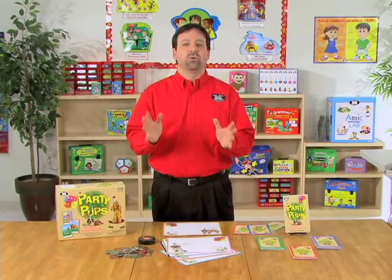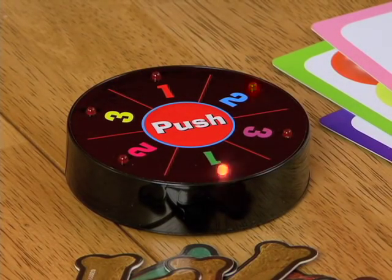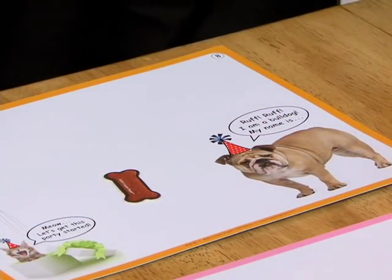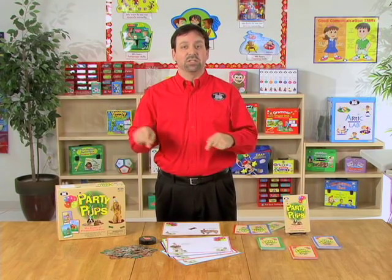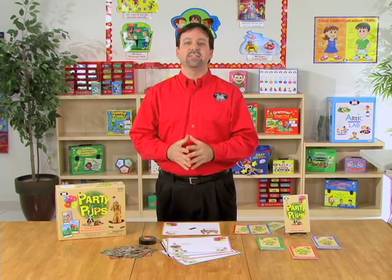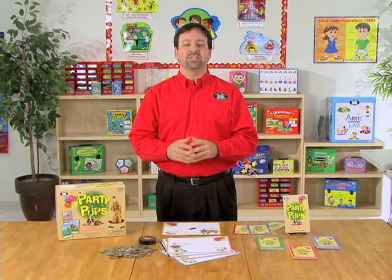Each time a student gives you a correct answer, we're going to allow them to spin the spinner. And then, whatever number the spinner lands on, that's how many dog treats they get to collect. Once it lands on one, we're going to select one dog treat and put that on our game board. Each child will take their turn practicing their prepositions with their phrases and sentences. The one with the most dog treats at the end of the session is the winner.